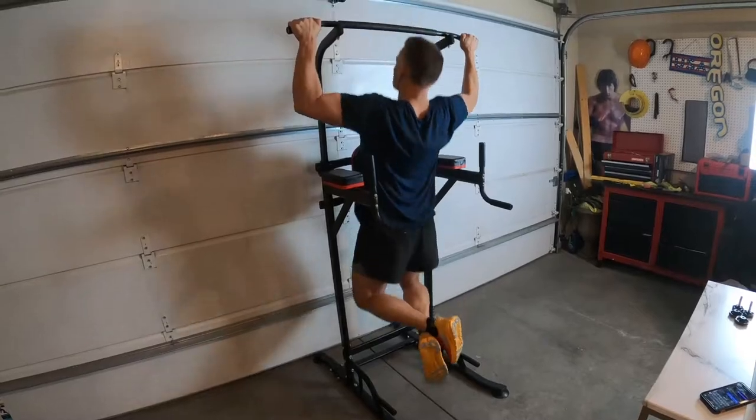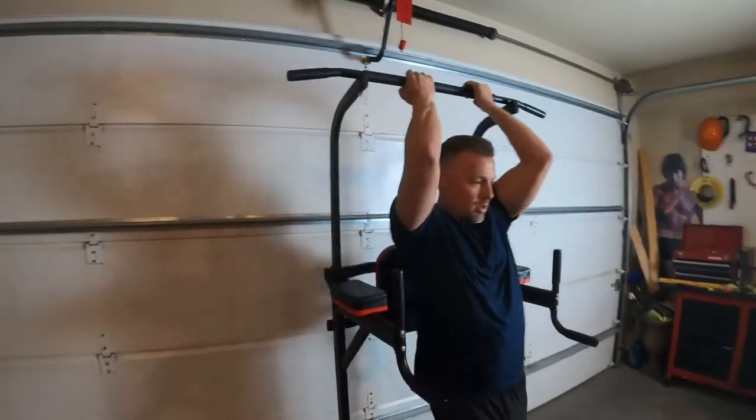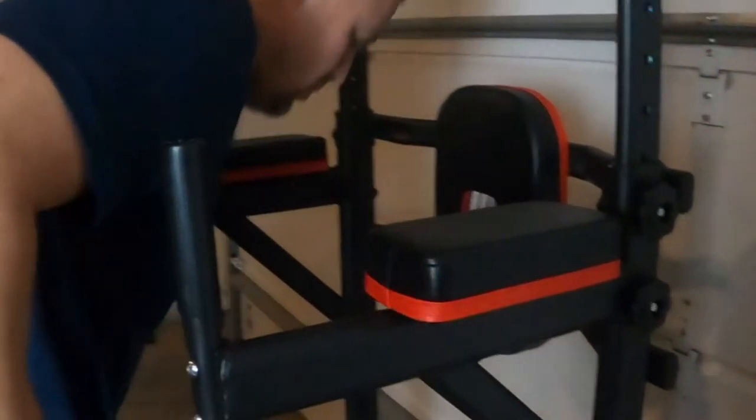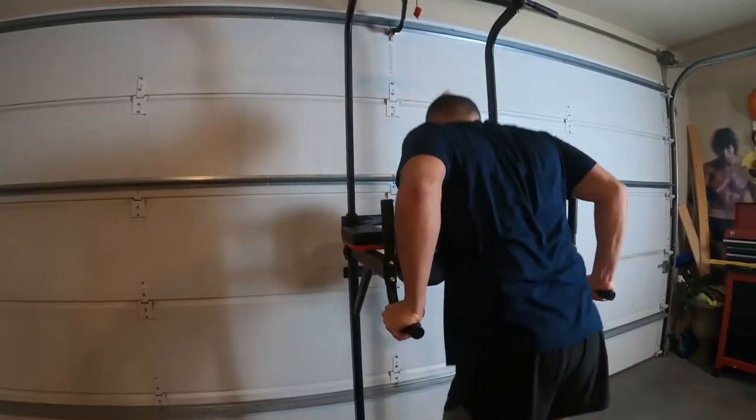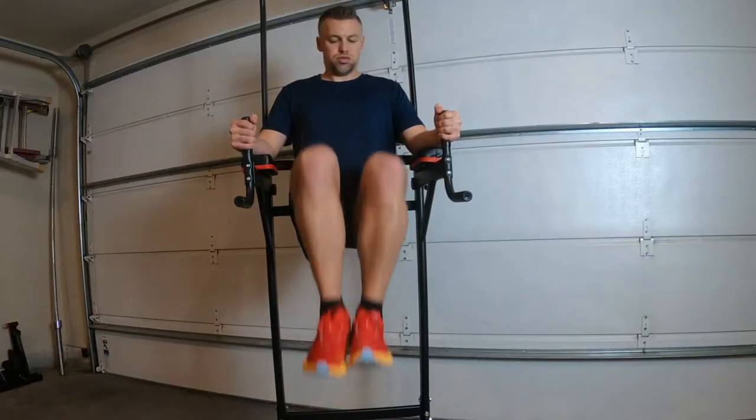Another problem with a lot of power towers is they're not very stable, especially if you're trying to do weighted pull-ups or weighted dips — the tower can move or it can even fall. So that was another bonus to this one: it's super stable and can actually hold up to 330 pounds without having any issues whatsoever.